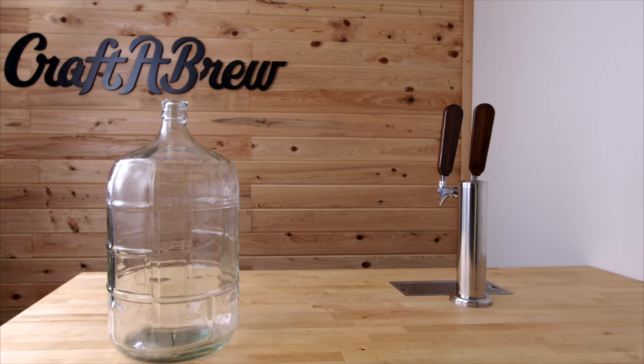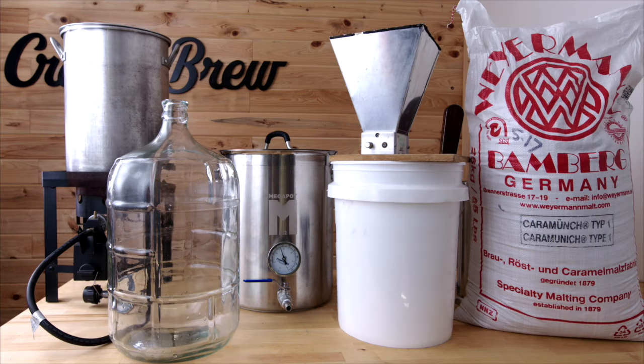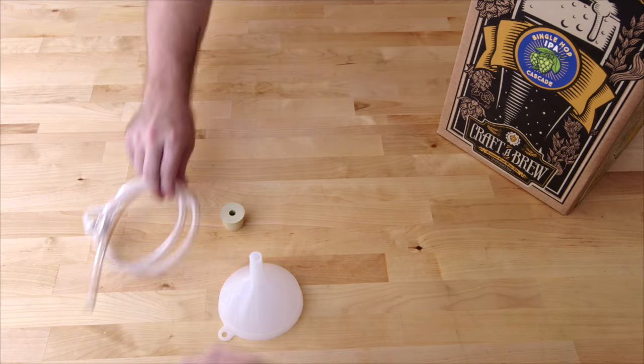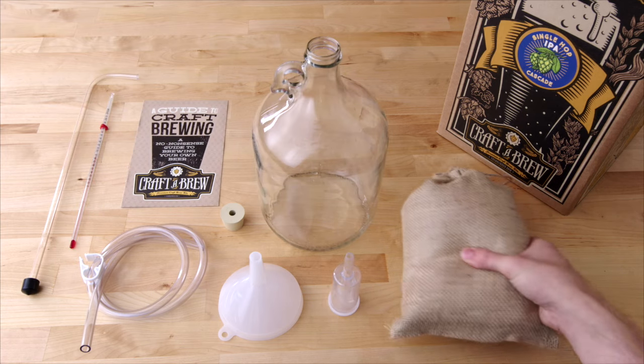In the past, making quality homebrewed beer meant investing in a variety of equipment that took up an entire closet or a whole garage. At Craft a Brew, we believe in a simpler way of homebrewing. For the past six years we've been hugely successful with our one-gallon kits, bringing small-scale brewing to people worldwide and introducing countless craft beer drinkers to high-quality homebrewing.